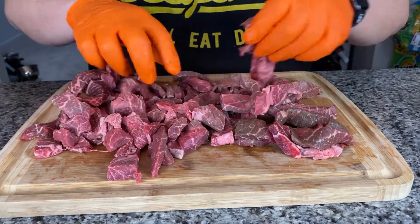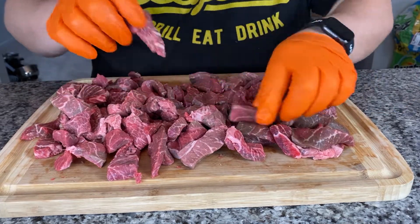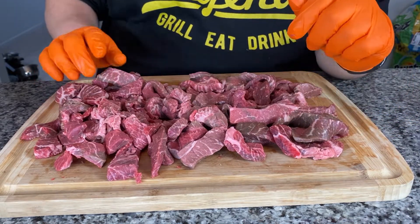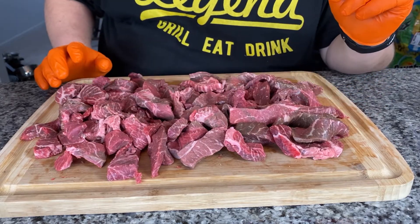We're going to go ahead and get the Blackstone fired up and then get the veggies on. We're going to season the meat with a little salt and pepper right before we take it off, so there's no need to season it right now. Meet you out at the Blackstone.